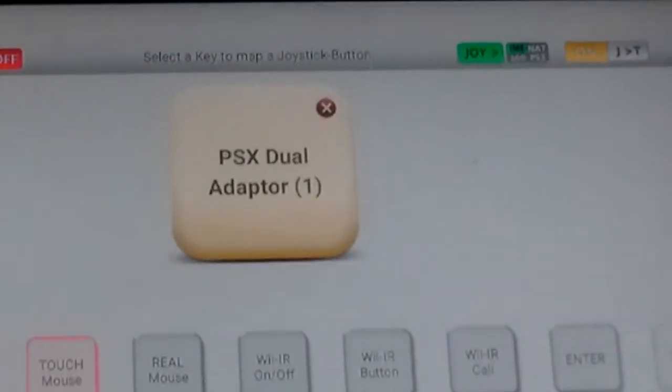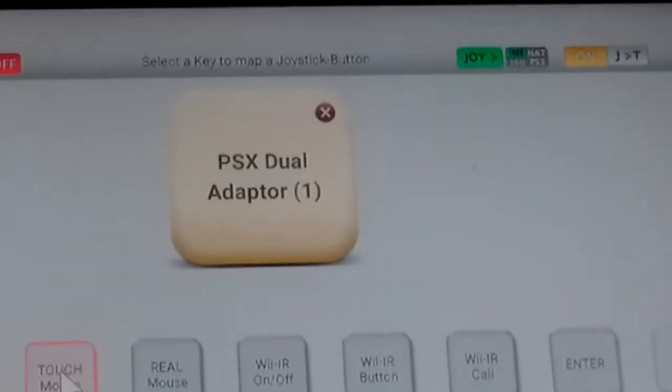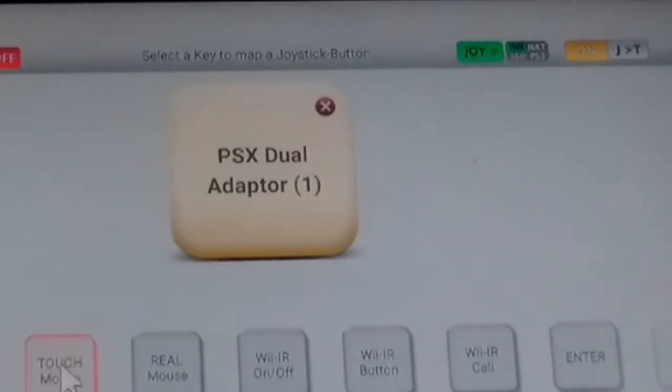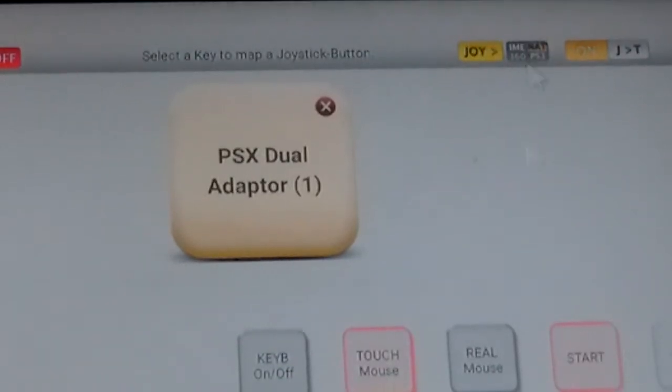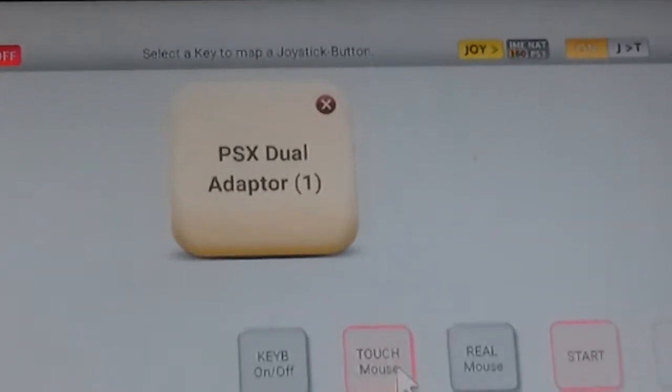I've added touch edit and touch mouse to my controller as the analog sticks — when you click them in, those are the two buttons. I'll explain what those are after I exit this app. Then I could go to Native. I like it on Xbox 360.